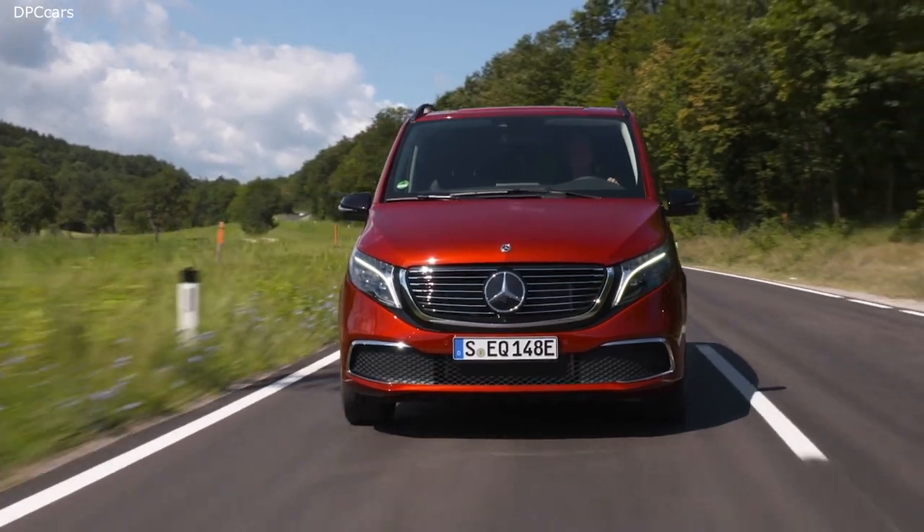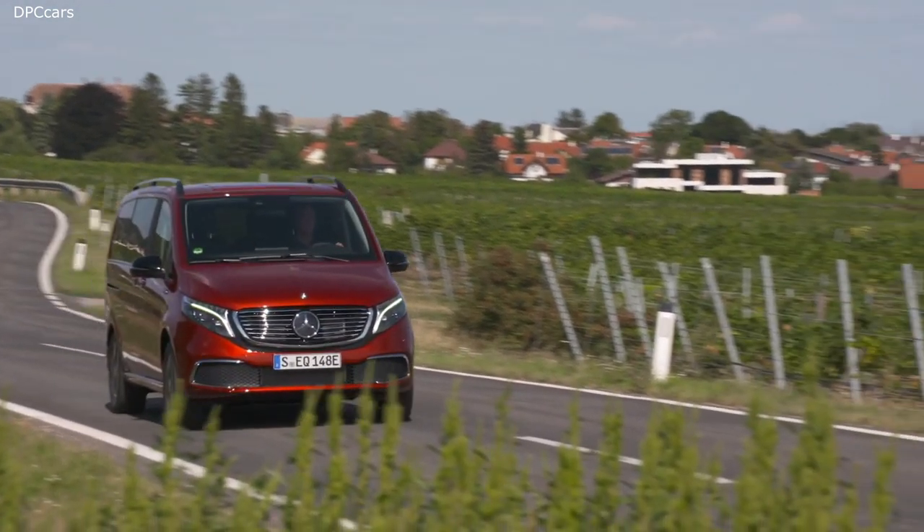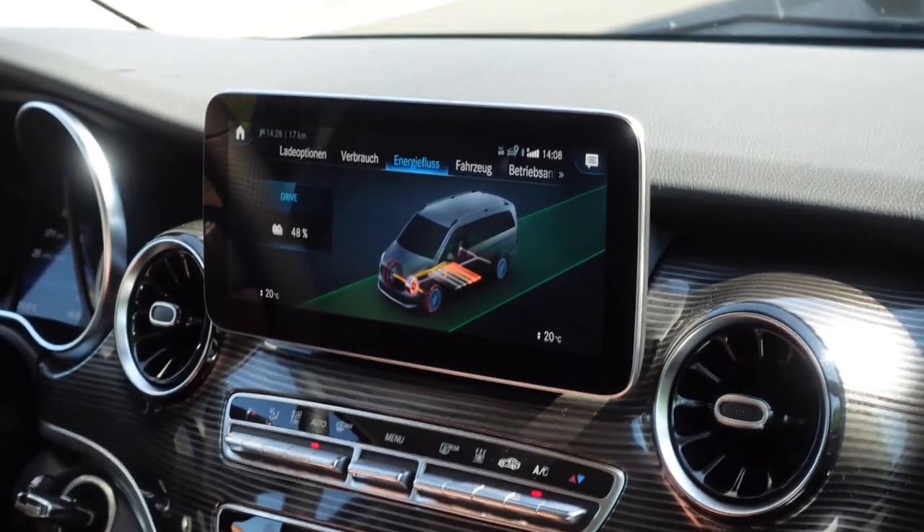The EQV features four different drive programs: E+, E, C, and S. E and E+ are for efficiency, C is for comfort, and S is for sport. Depending on the drive mode, the car offers less comfort features like reduced heating in E+, or maximum power in sport mode. On top of this, there are five different recuperation modes, ranging from zero recuperation — like sailing — to one-pedal drive with maximum recuperation. There is also an auto mode that calculates the best recuperation depending on the situation, using radar, camera, and sat-nav data to maximize efficiency.